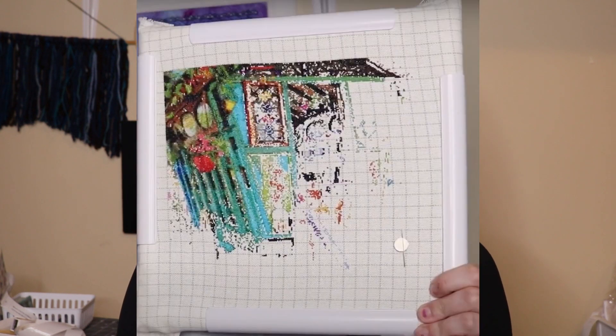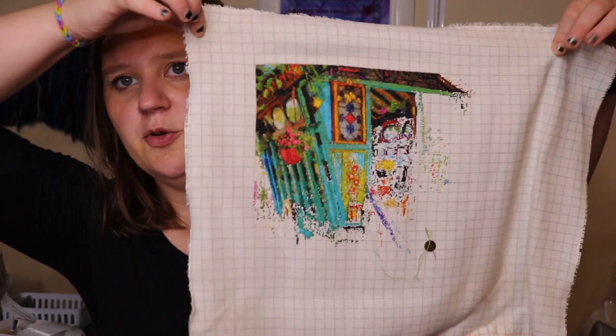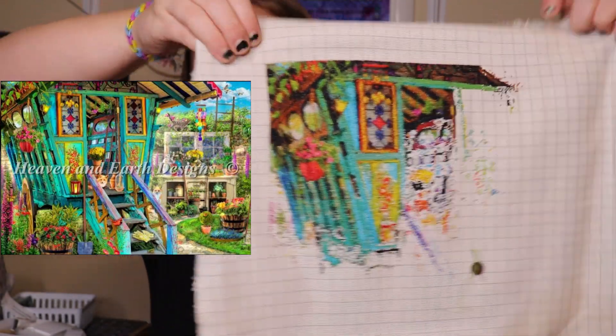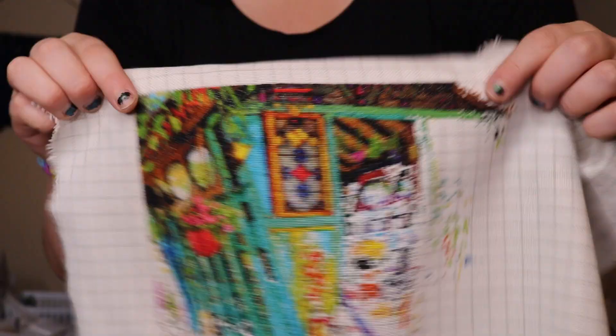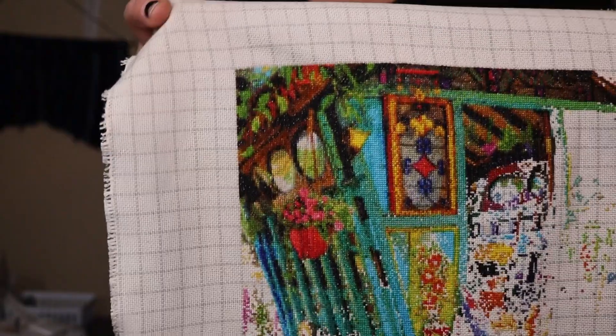Here's where I was at last time — with these full-coverage pieces it's hard to see the difference. I haven't worked on it a ton because I've been working on other things, but I have picked it up here and there. This is where it is at now. The shed is getting closer to being done — the middle of the piece is around here and over here it's up to about this zone. I've hit about 20-some percent complete.